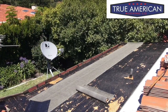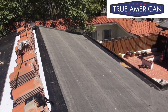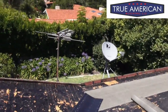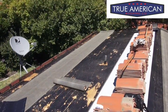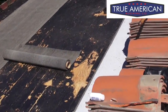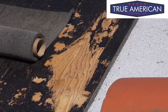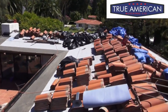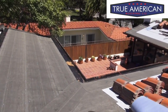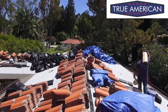Over here you can see we got this all based in, and over here we're just starting to get this based in as well. We got our peel-and-stick in the valley. This is the deck right here, and as you can see, that right there is the natural wood — that was the only spot where they didn't really solid-mop it. Everywhere else it's crazy how solid it is.